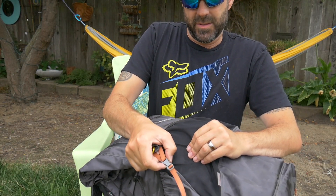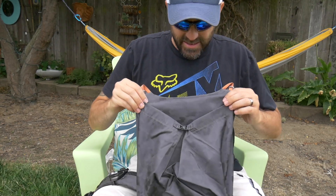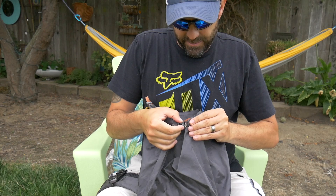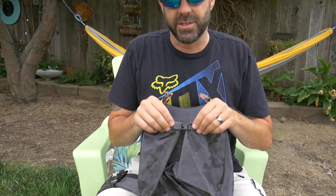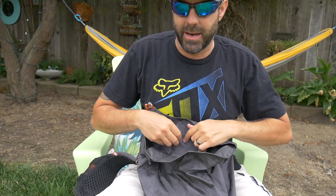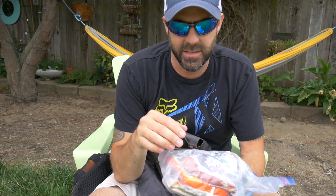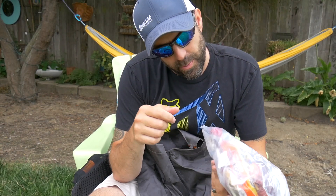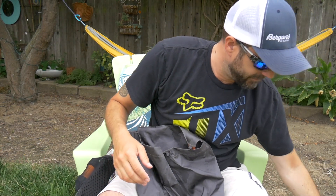Moving to the main compartment — my food bag is a one-gallon Ziploc with trail mix, ramen, sausage sticks, granola bars, salt and pepper, soy sauce, tortillas, a Pop-Tart, and jerky. That's breakfast, lunch, and dinner for three nights. I keep the food bag near the top so I can get to it easily.